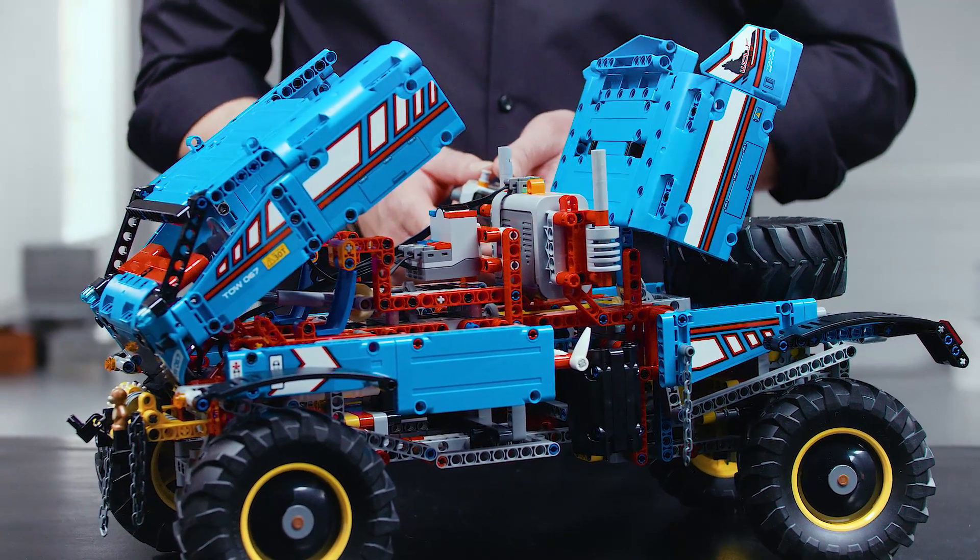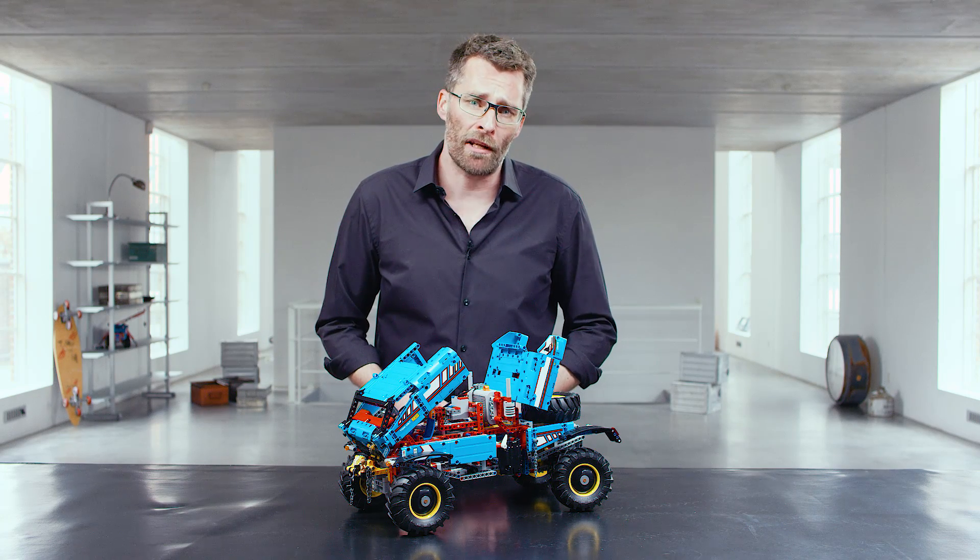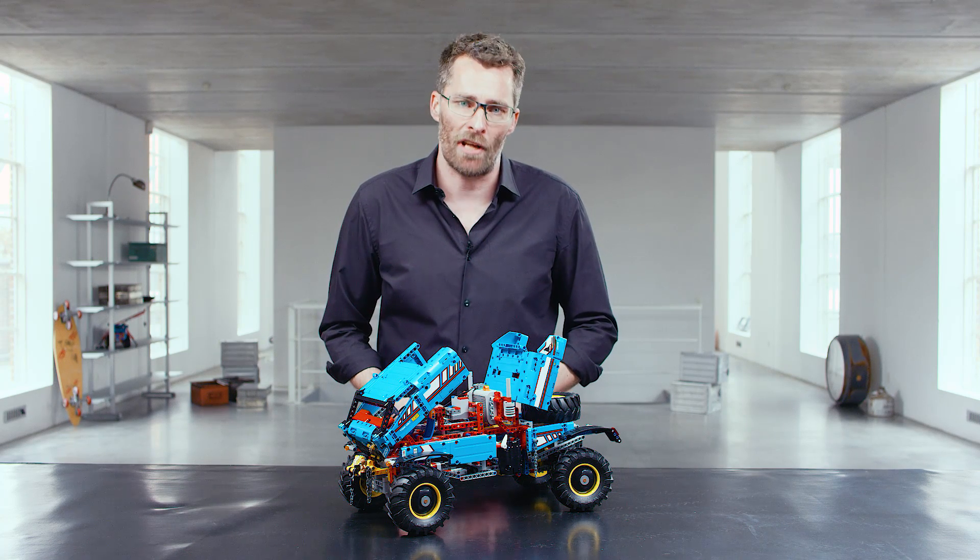If you also want to build this model, go online and download the building instructions at lego.com/technic. We'll see you next week.